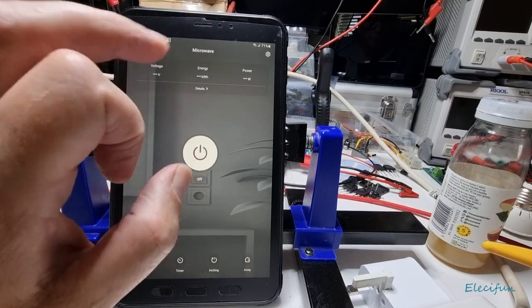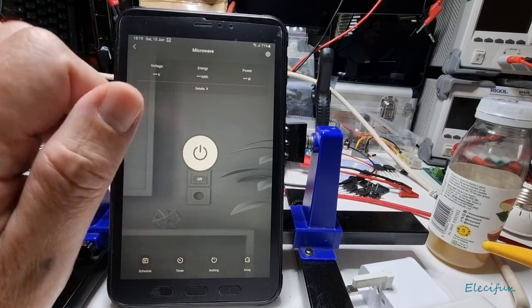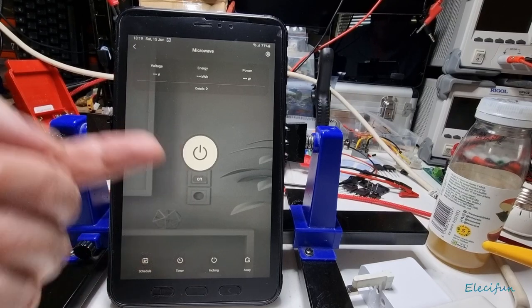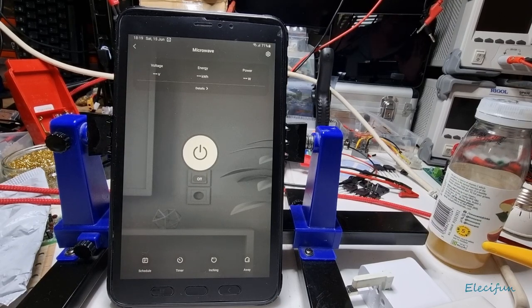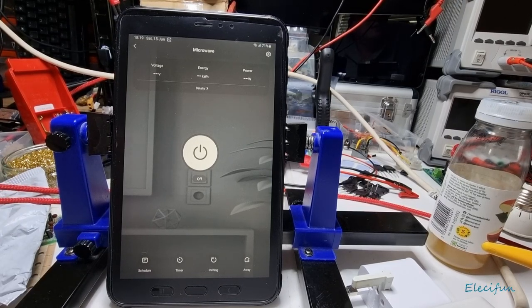But you can't do it with a touchscreen programmable microwave because these plugs can only switch things on and off. If you've got your kettle set to the on position it can work, but with an electronic kettle you can't unfortunately. That said, it's not really a bad thing because there are workarounds.